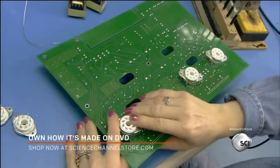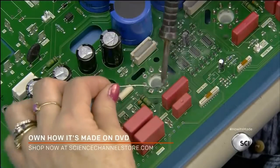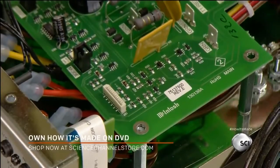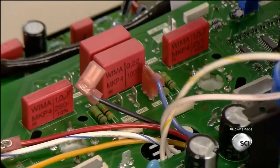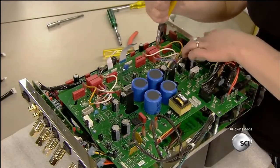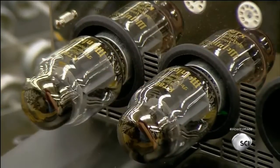They take the amp's main circuit board, plug in ceramic sockets for the vacuum tubes, and solder the socket's leads to the board. Then, after feeding the transformer leads, they mount the main board in the chassis, screwing it to posts to hold it in place. Then they connect the transformer leads. They plug the vacuum tubes, one by one, into the sockets. The tubes are made of glass with a heat-resistant base.